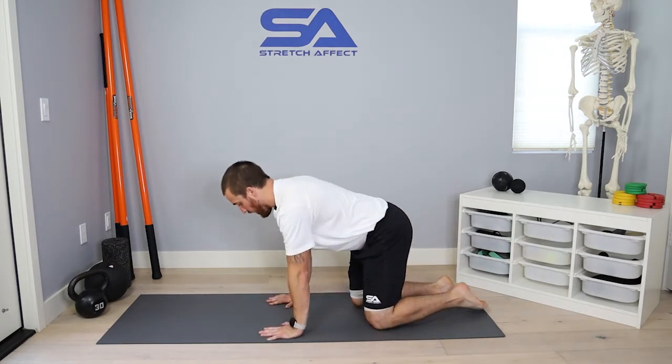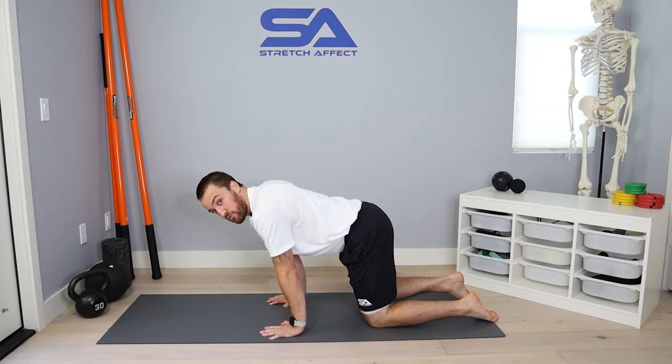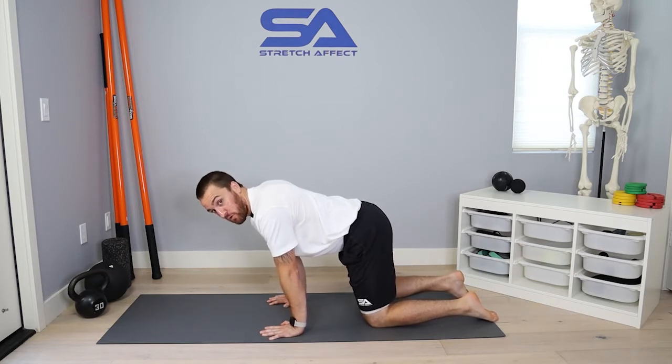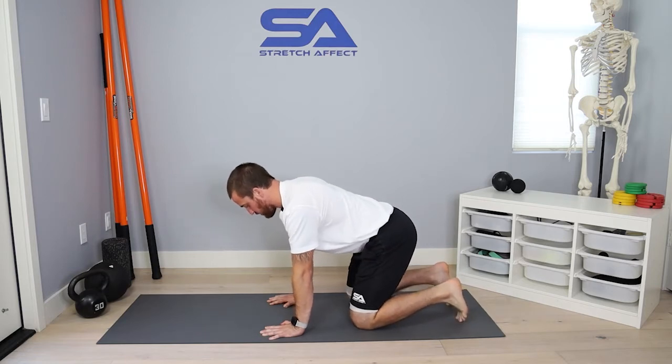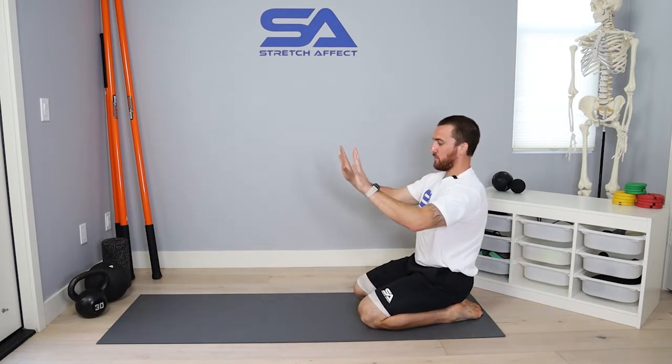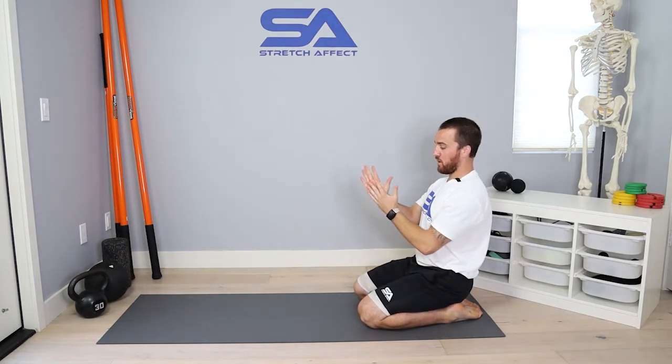To set the position up, you're in your quadruped-based position. I want to make sure that I'm not starting from my passive end range — I want to start just out of it a little bit so that I have good contraction capabilities pressing down into the floor. So I'm acting like I'm pressing my palms down, creating wrist flexion.